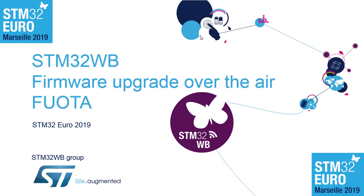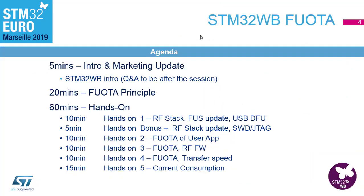Welcome again. My name is Martin and I am a support engineer for low power and Bluetooth devices. Today's topic is firmware upgrade over the air. We have tried to make as much focus on hands-on as possible.